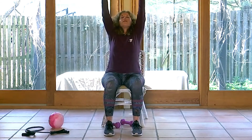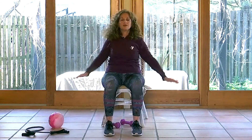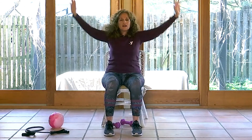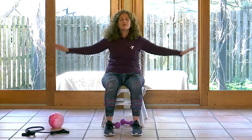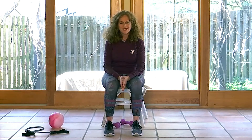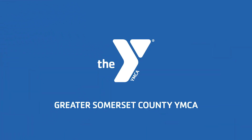Let's finish with three big inhales up and exhales. Inhale — exhale. One more time — exhale. Thank you for joining me today. We really hope to see you back at the Y soon. Take care.